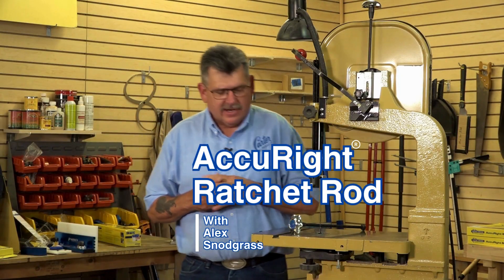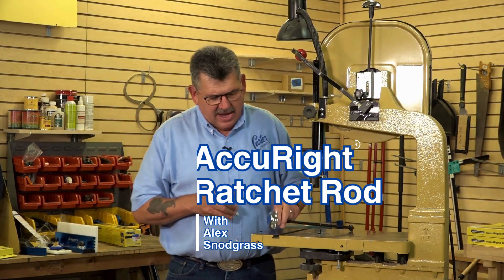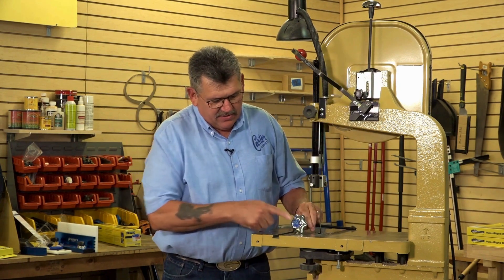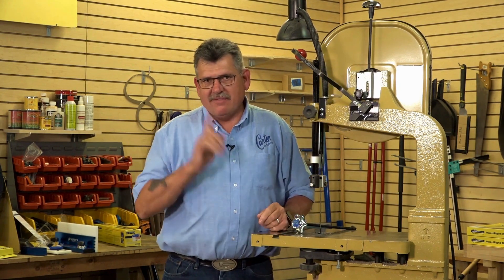Hey everyone, Alex here with Carter Products. Now if you've ever had an issue with your tension rod, the Carter Ratchet Rod is definitely the answer.